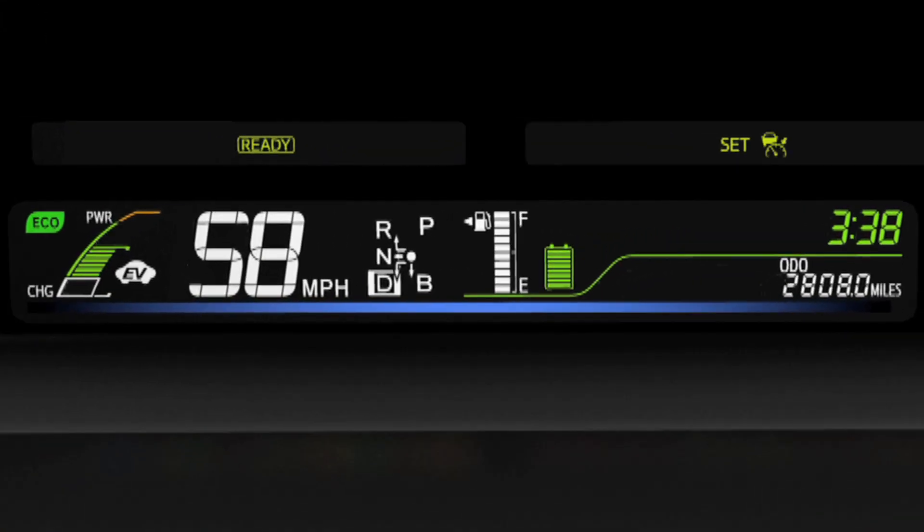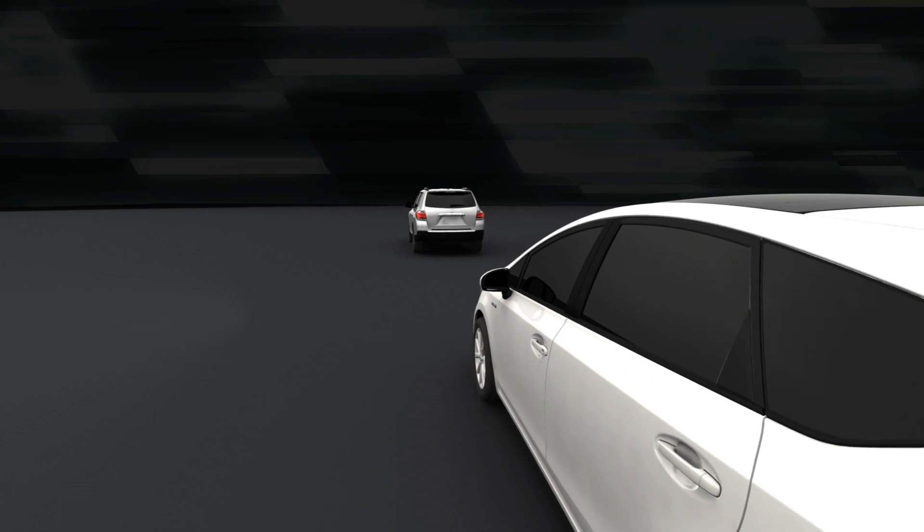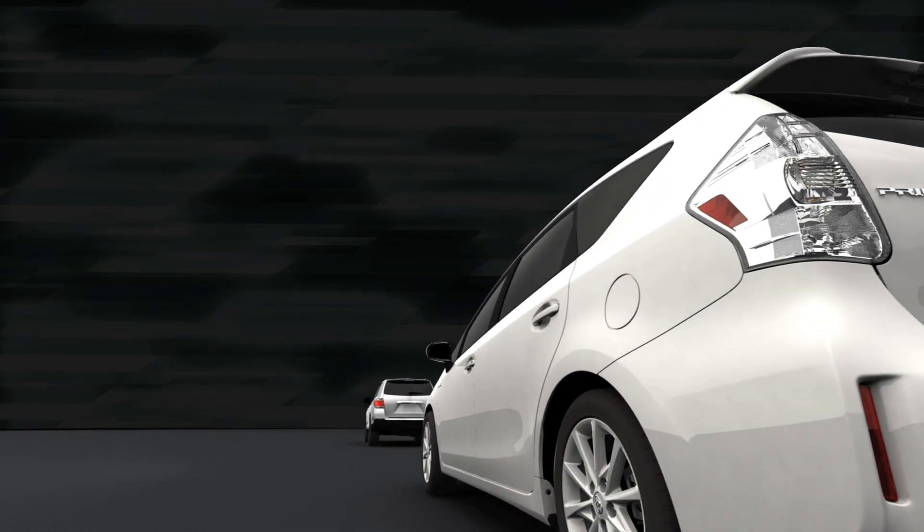If the car drops more than 10 miles per hour below the set speed, or if the speed drops below 25 miles per hour while cruise control is suspended, the system will turn itself off. You can also turn it off at any time by pressing the on-off button. In either case, the cruise speed you set will be deleted.